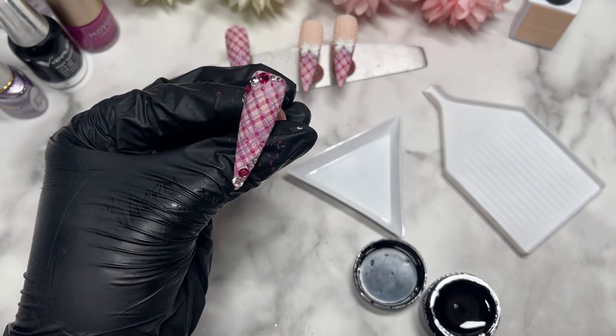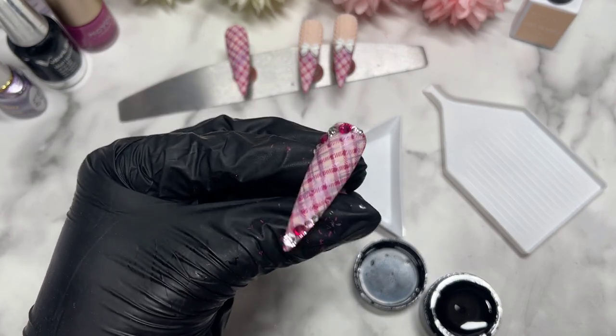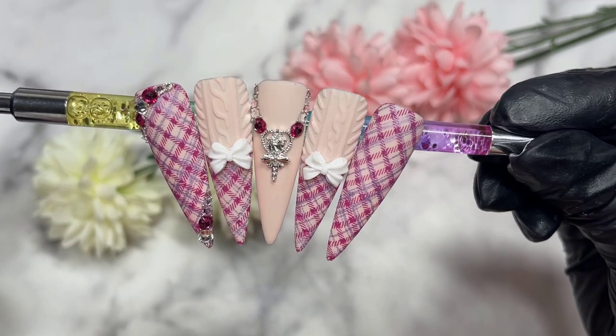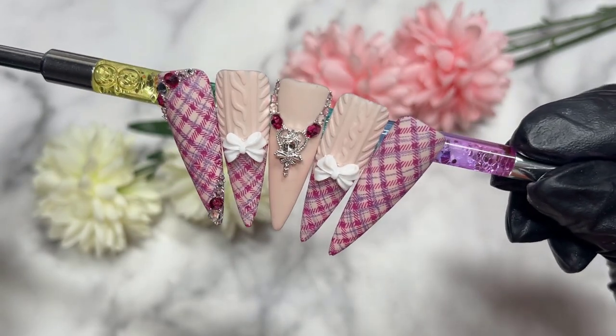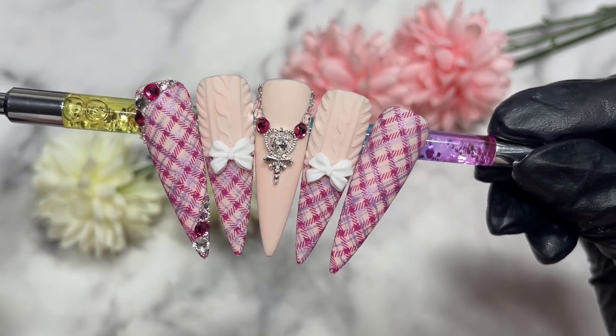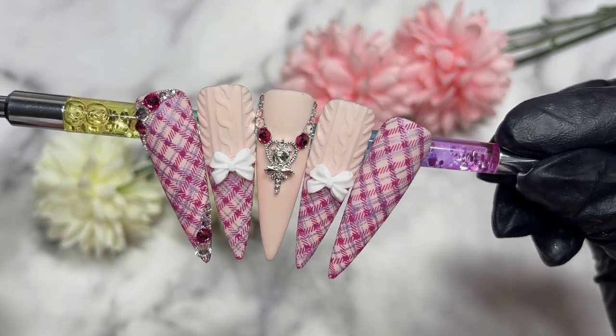I did add some caviar beads off camera just to jazz it all up. I'm just going to finish up with the final little touches, and here are the final results. I hope you guys liked it — if you did, please don't forget to like, comment, and subscribe. I would love to see you all in my next video. Bye guys!